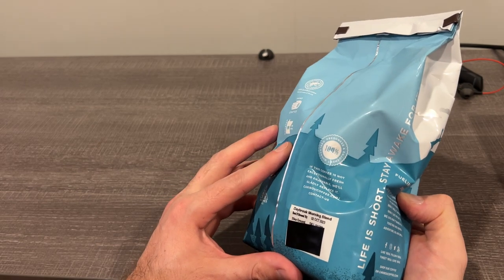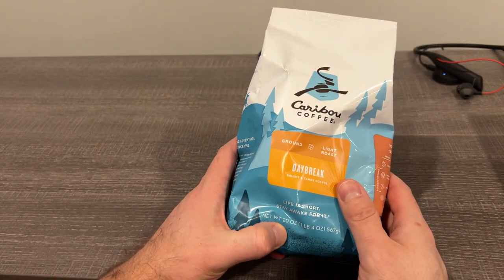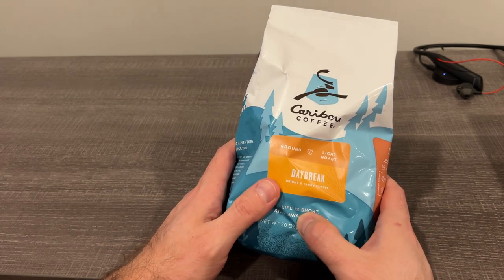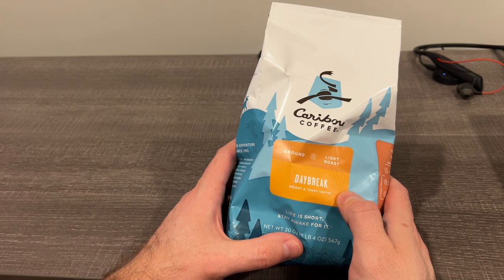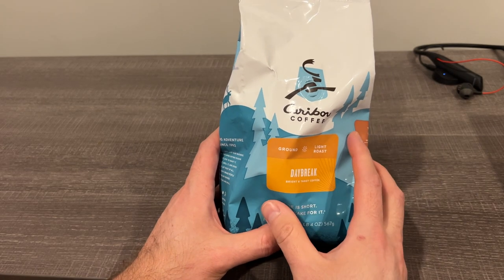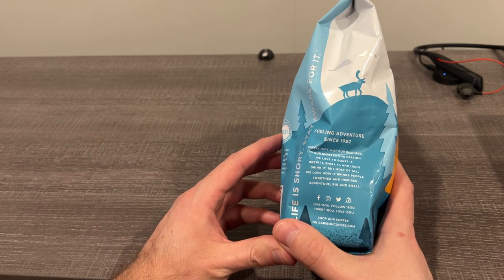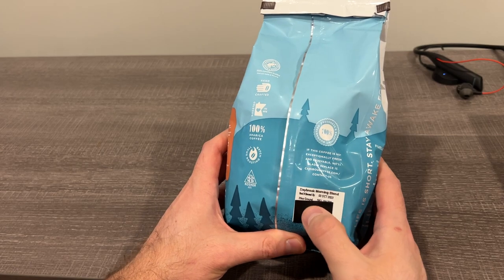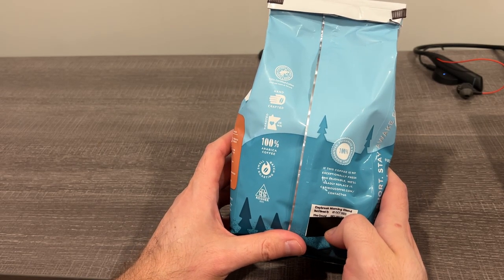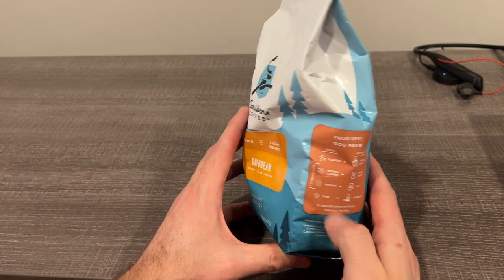They don't say on here serving-wise, but it probably depends on how dark you like it. We also drink a lot of Dunkin', and on the 45-ouncer tin of Dunkin' — which is pretty big — they say up to like 150 servings. I'm not sure if that's pots, but it's got to be pots, not cups. That would make this around 75 to 80 cups, which I'm sure is actually more than that. So it works great for your home coffee maker.